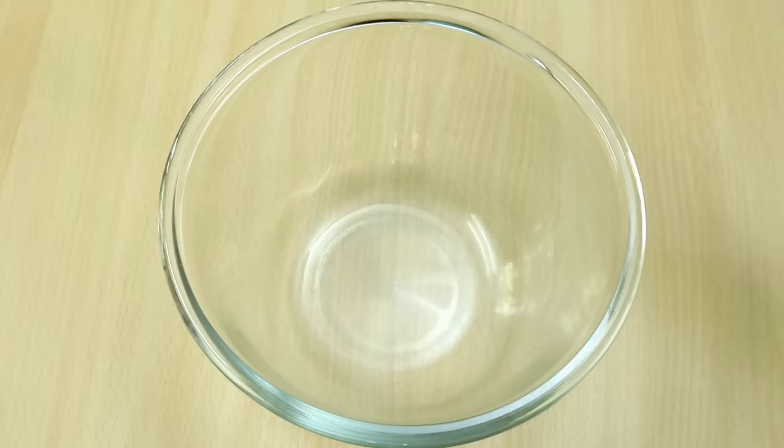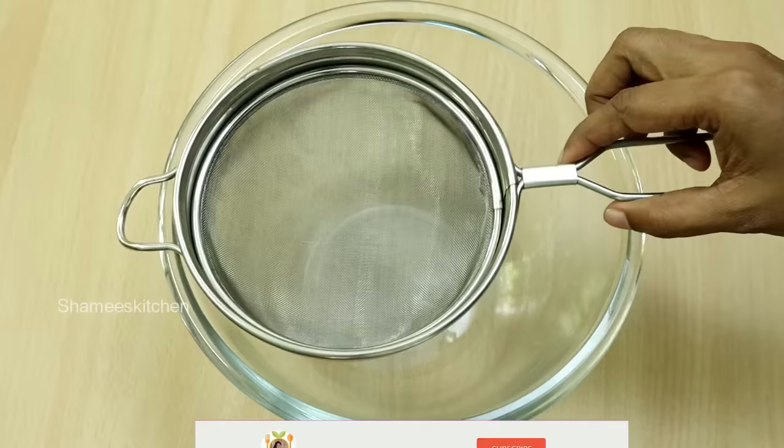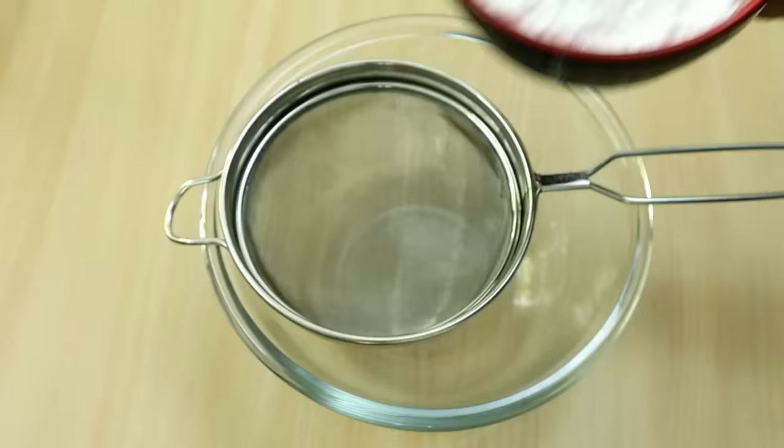Let's take a bowl of chocolate and put it in a bowl. Now, we'll put in a bowl of powder sugar.